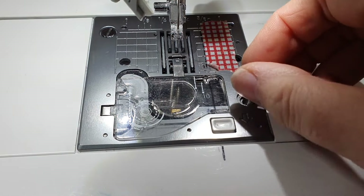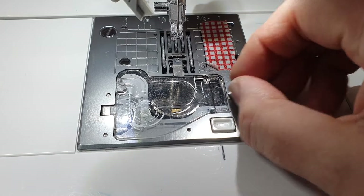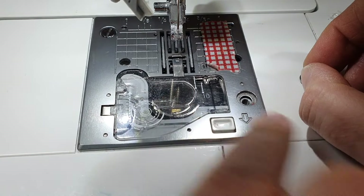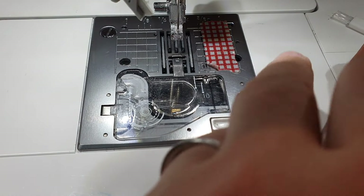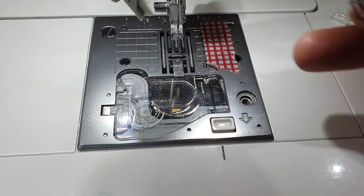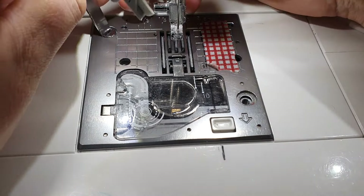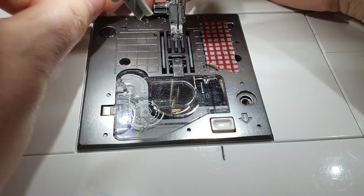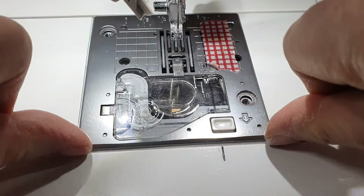These two screws here we need to just unscrew. Make sure when you take them out you leave them somewhere where you're not going to knock them off or lose them. If you've got a top-loading bobbin like mine, leave your case on so you don't drop your screws in there. You need to put the screws away from your machine so you don't knock them in when you take your plate off.